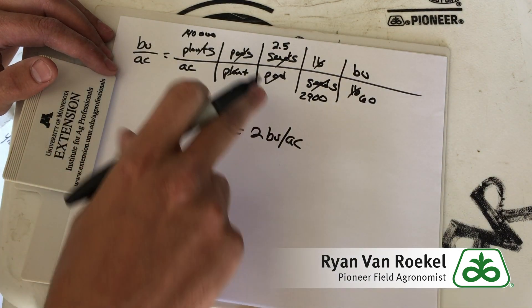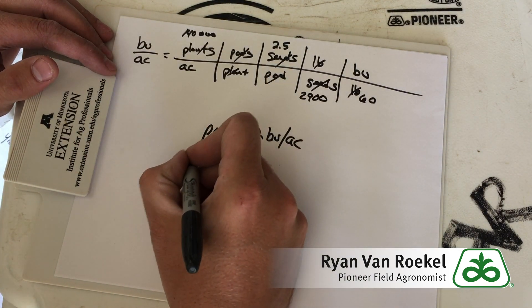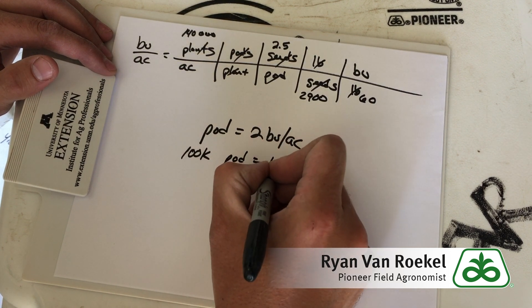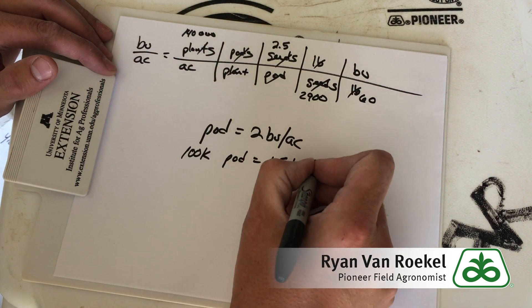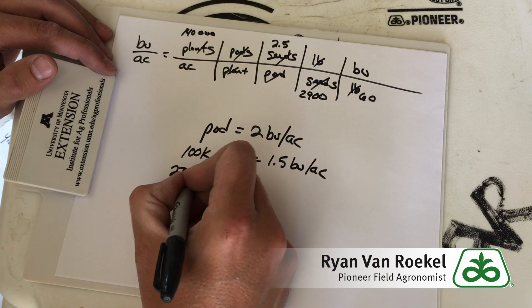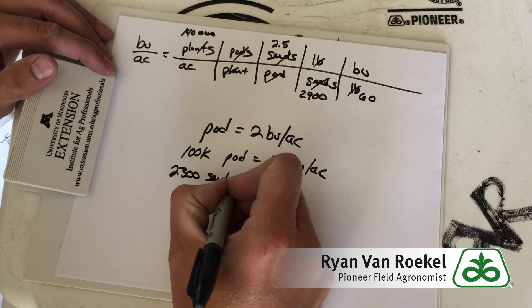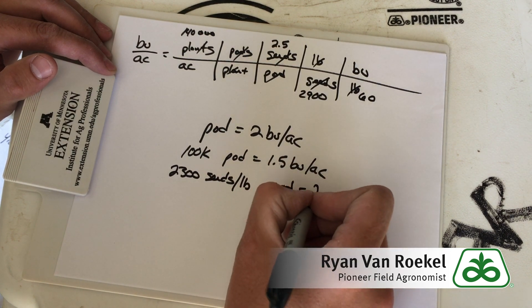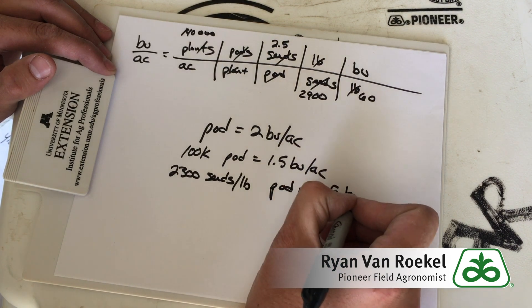Now each one of these factors is important. So let's say you've only got 100,000 plants — well then a pod is going to equal about 1.5 bushels per acre. But let's say you've got monster seeds with 2,300 seeds per pound — then a pod is actually going to equal closer to 2.5 bushels per acre.